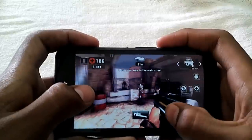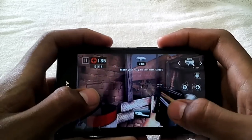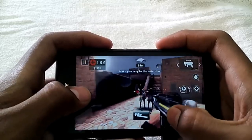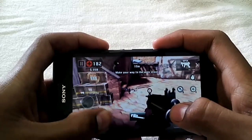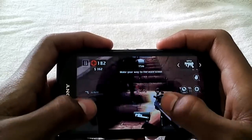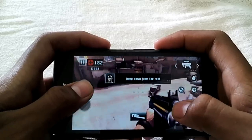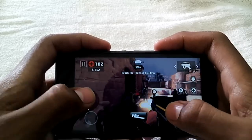I forgot to mention the specifications: it has 1GB of RAM and a Mali T760 GPU, so the graphics card is decent. The processor is 1.5GHz with the Mali T760 GPU. About the battery, I'm not sure but I think it's around 2400mAh, which is pretty good.